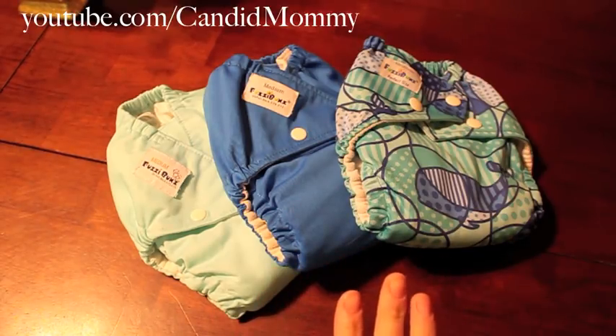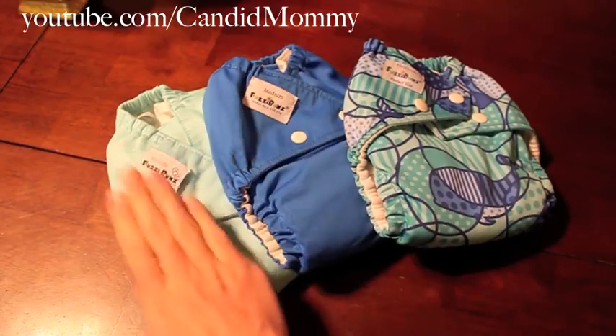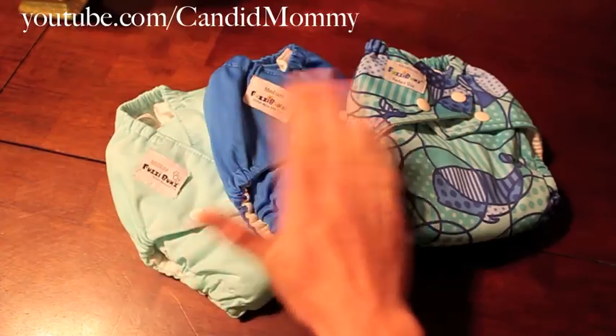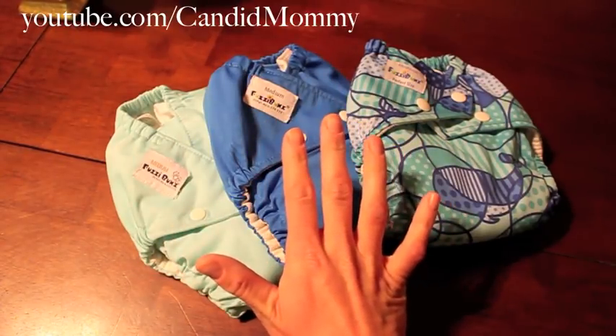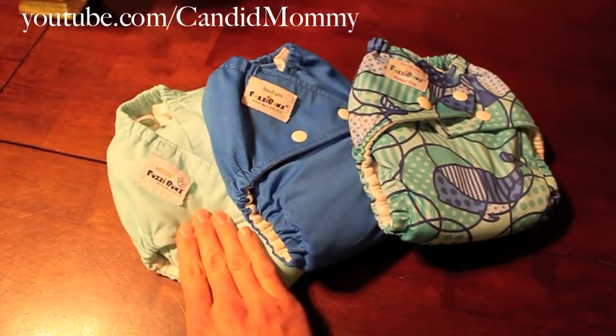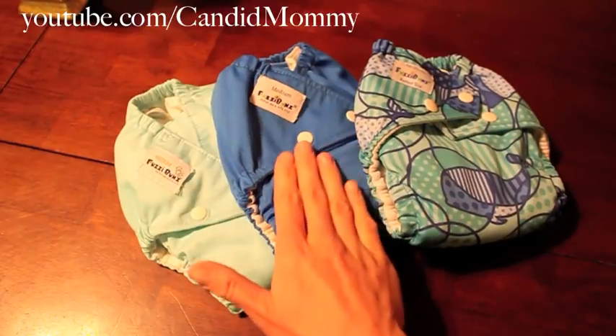I'll tell you right now — I will try not to favor it — but the Fuzzy Bun made in China is my favorite. Of course I would love to keep it local and say I love the one made in the US, but I love it more than the one made in Turkey. It's just not the China one.